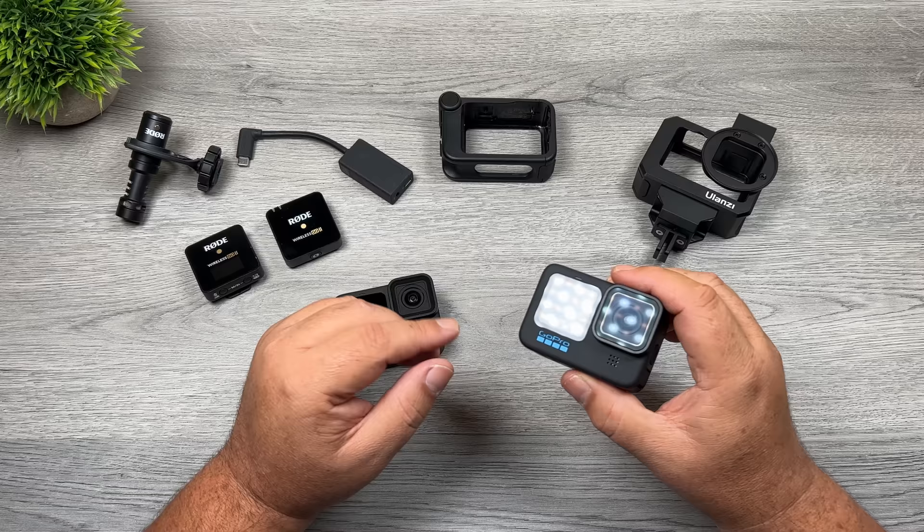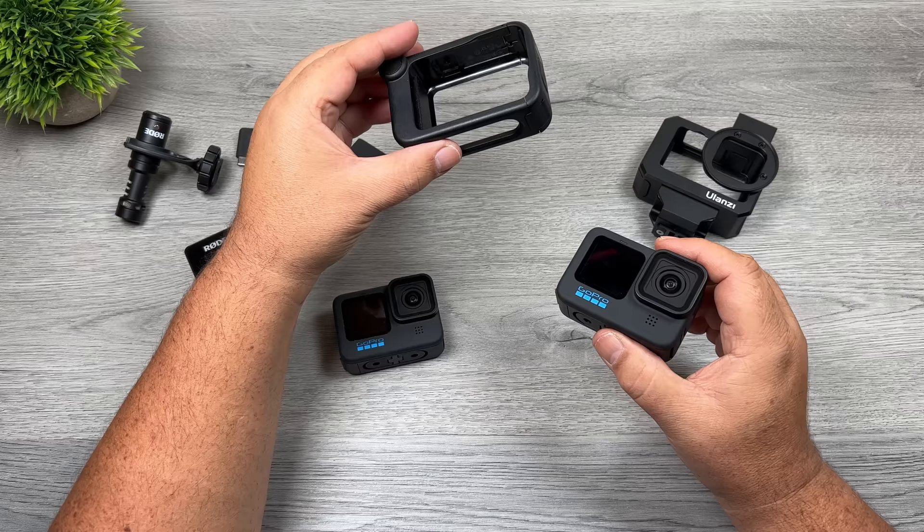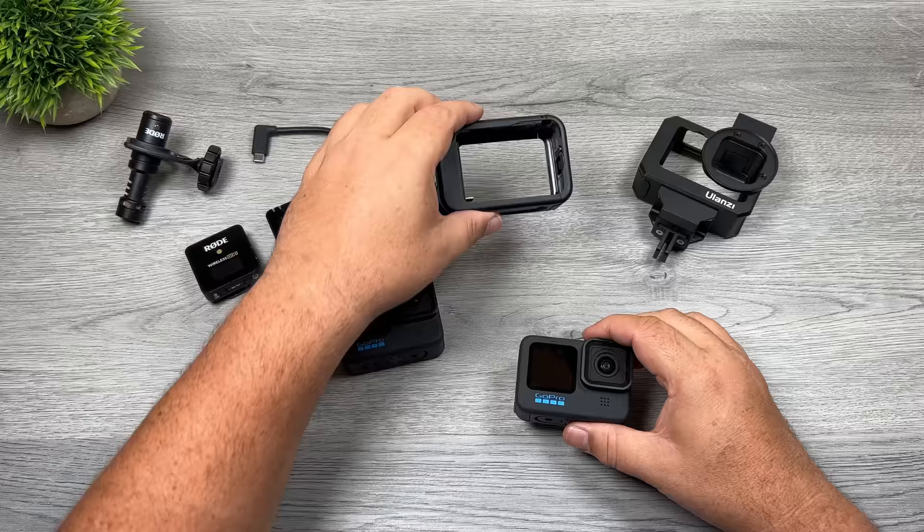With the launch of the Hero 8 Black, GoPro did make it a little bit easier because they launched something called the Media Mod, and it made the whole setup more streamlined and easier to connect. So that's one way we're going to look at, and the other way is by using the microphone adapter that GoPro sells. This was launched alongside the Hero 5 Black but it is still compatible with the Hero 10 Black. Let's start with the most common and probably easiest way people are connecting microphones nowadays — using the Media Mod.